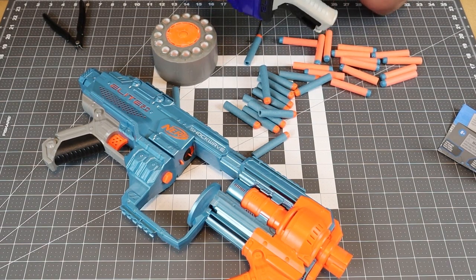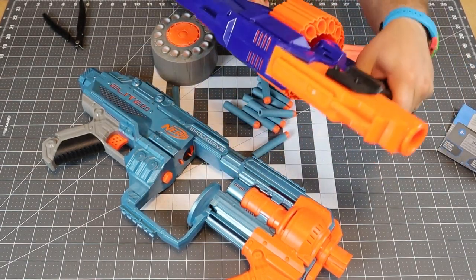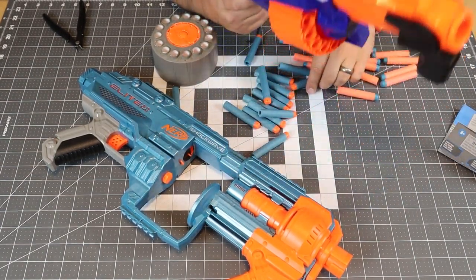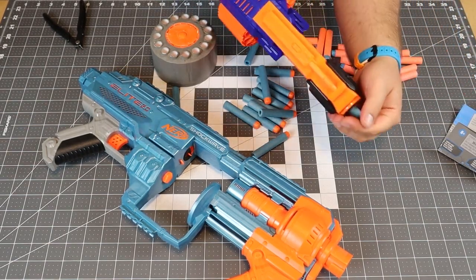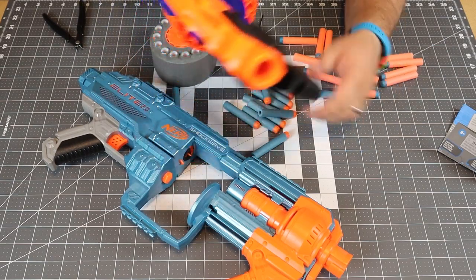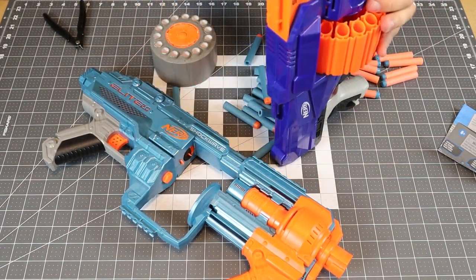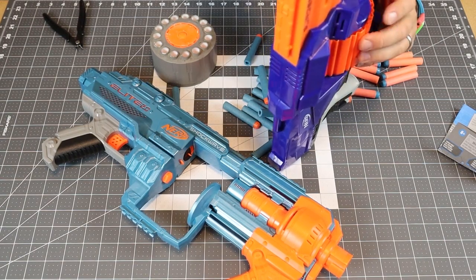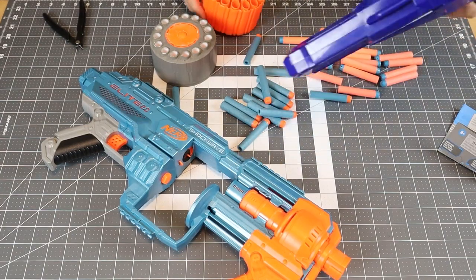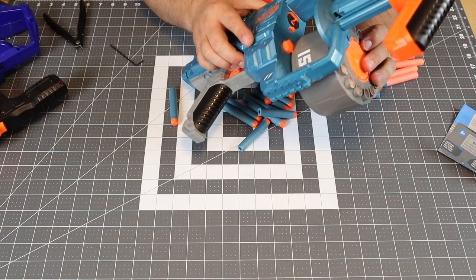Let's try putting the old drum in the old Surgefire — okay, so it does work in the old one. That works fine. And of course, if you want to take the drums out, there's just a push-in and an Allen key and you can pop those out.